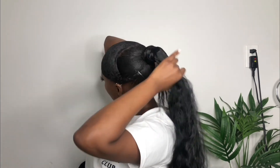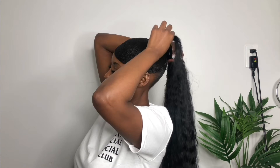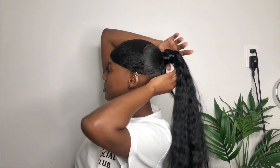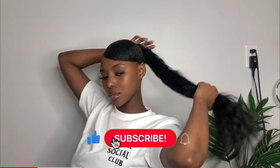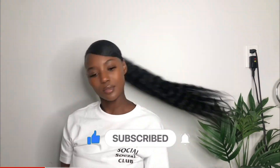Can we take a moment and just appreciate how perfect this swoop is swooping — is that even a word? But like, this hair looks perfect. I've been getting compliments about it, it is really perfect. And guys, if you're watching this video, don't forget to subscribe, like, and comment.